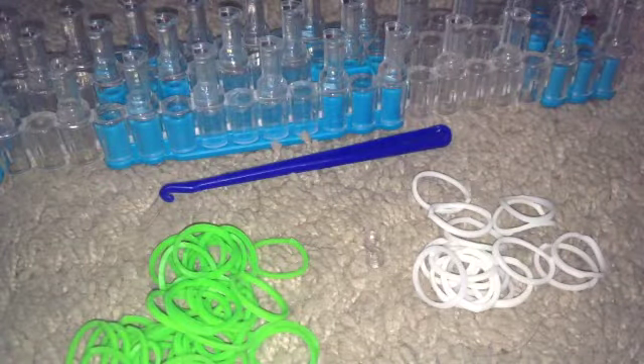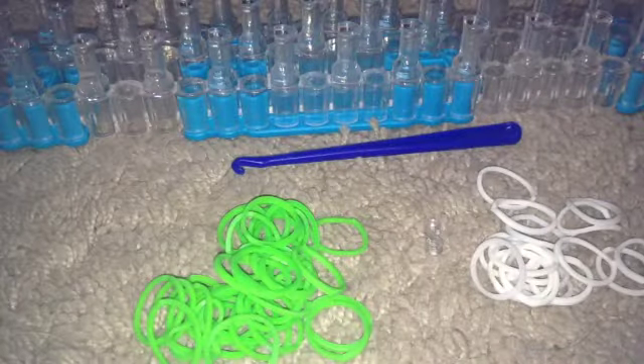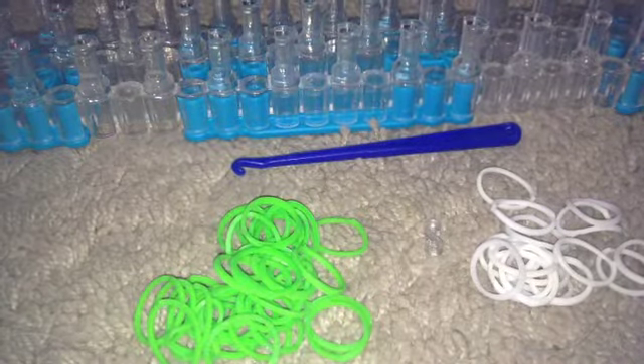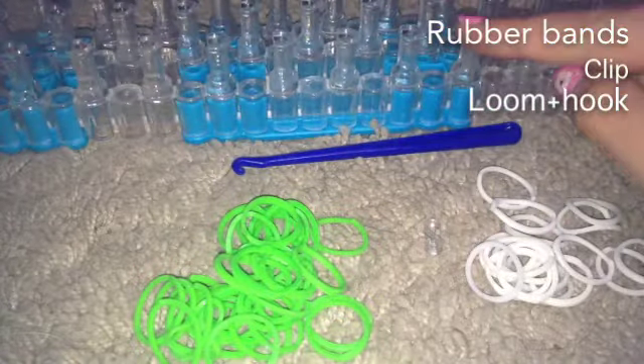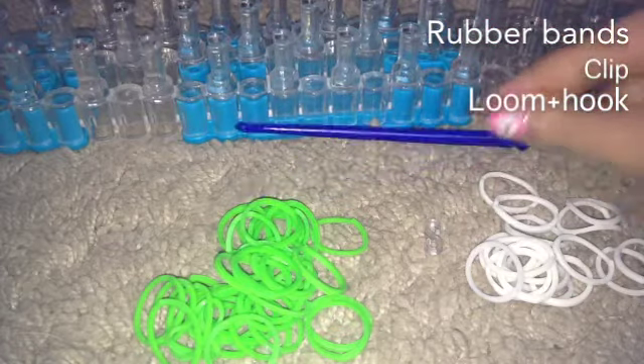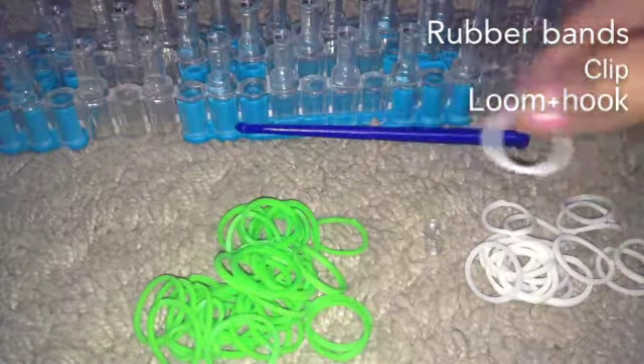I'm not gonna be talking too much in this video because I have a sore throat and it hurts when I talk. You're gonna need rubber bands, your clips, your S-clips, your rainbow loom, and your hook. You will also need approximately ten white rubber bands — those are the bands that will be in between, holding it together.